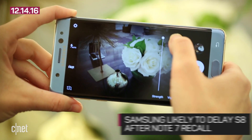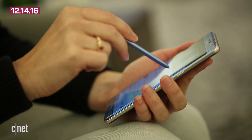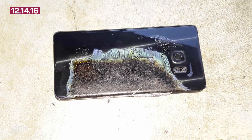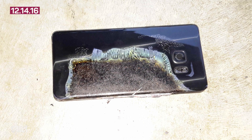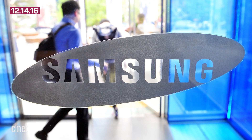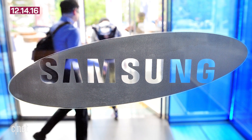Delays usually aren't fun for anyone, but Samsung is likely working hard to avoid any issues with its upcoming flagship, especially after its Note 7 launch ended in a full recall after devices began exploding. Samsung declined comment when asked about whether or not it would incorporate the Synaptics sensor into future devices.